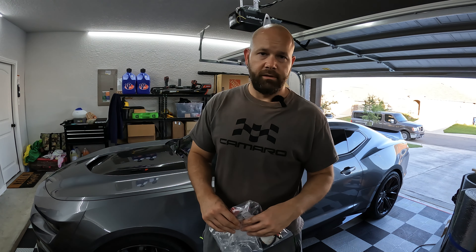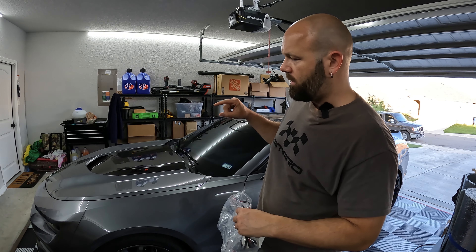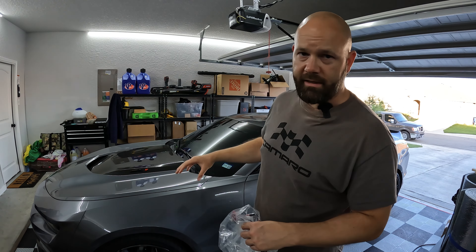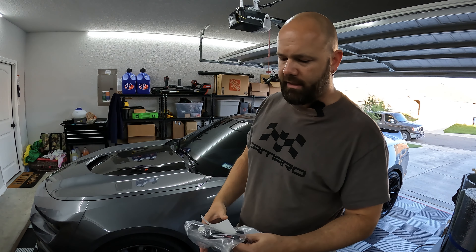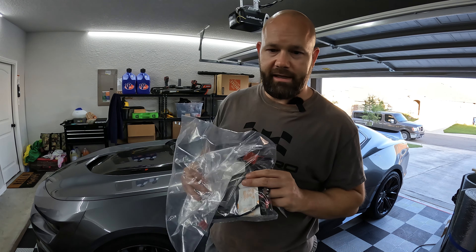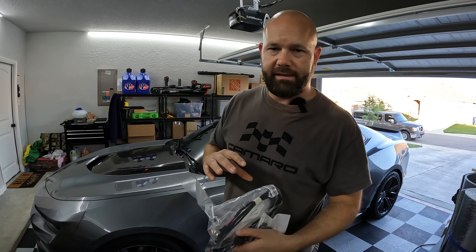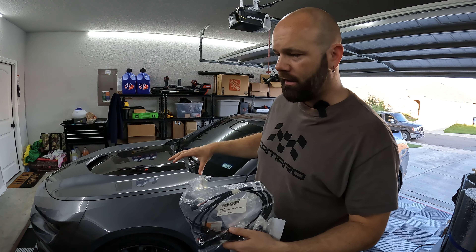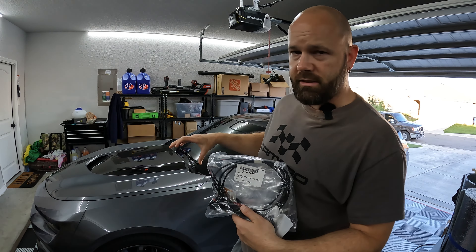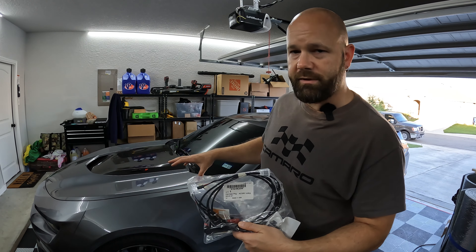Hey guys, what's going on, welcome to the channel. Today I'll be doing another video on my 2021 Camaro ZL1, which is a six-gen Camaro. If you've been following my other channels, I've been doing a lot of interior and exterior modifications. Today I decided I'm going to go ahead and knock out the GM Spectrum Lighting footwell kit. This kit links into your spectrum wiring that you already have, so it will only apply to cars that have spectrum lighting - usually the two SS's and the ZL1/ZL1 1LE.